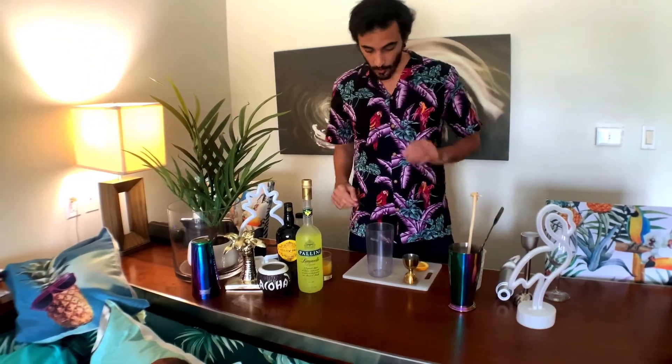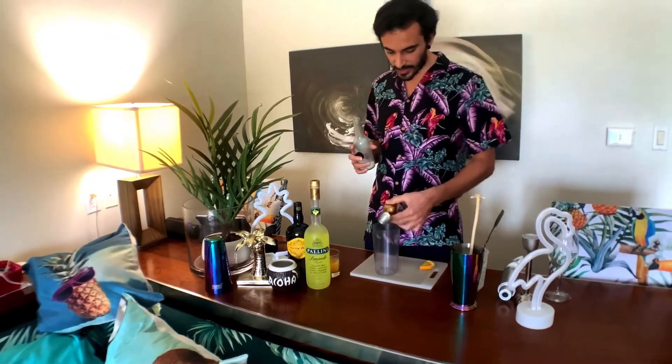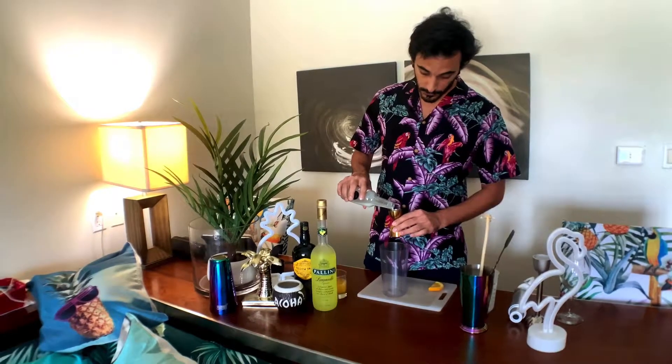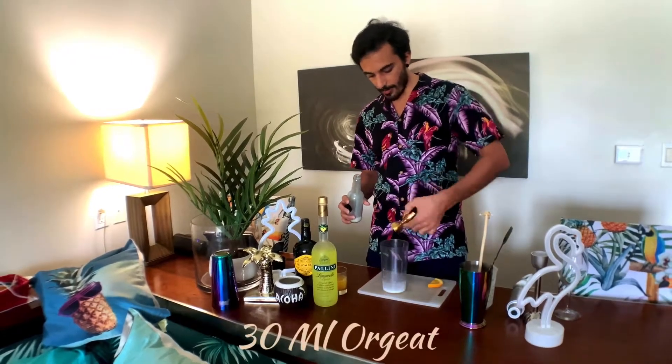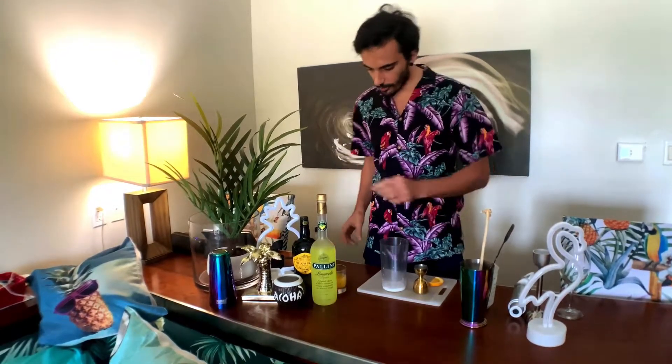So let's start. We're going to make a special cocktail as a twist of a classic tiki. We're going to add 30 ml of our almond paste — our orgeat.